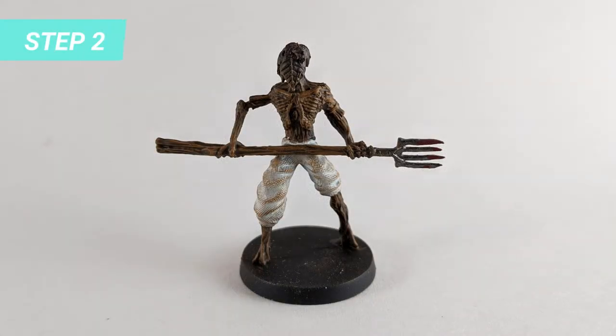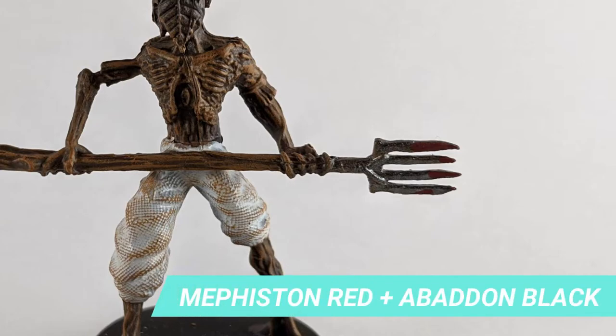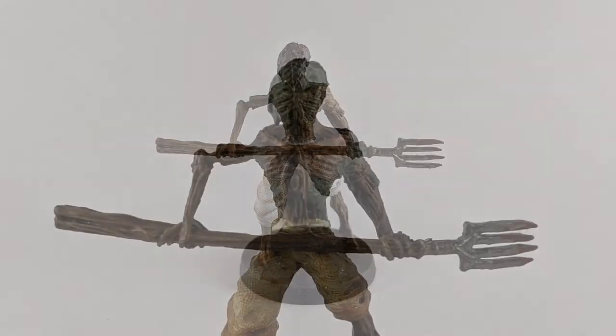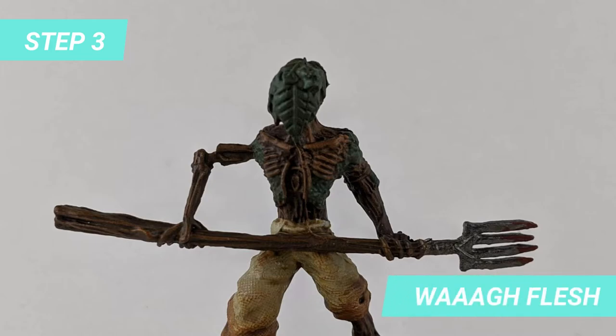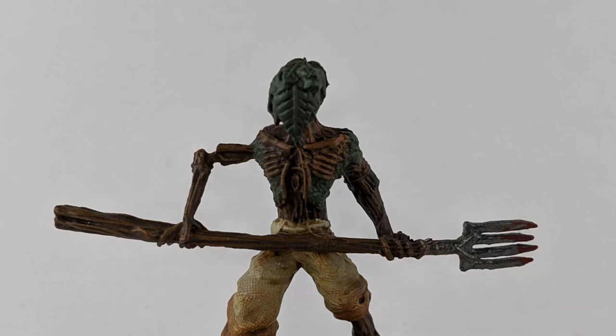Once it's dry, we will apply a dry layer of Gogue Fag Brown over the whole model, except the metal parts. You can also add blood on the weapon by mixing Methstone Red with Abaddon Black. The next step is painting the base of the Foggy Edge with Wag Flesh. Dilute some Mournfang Brown to layer some dirt at the bottom of the pets.